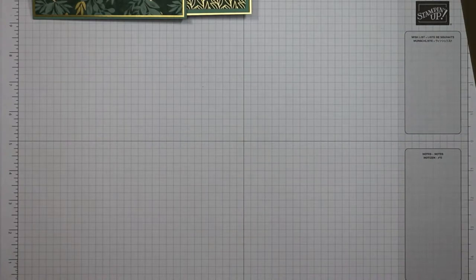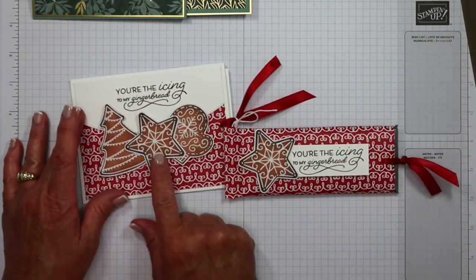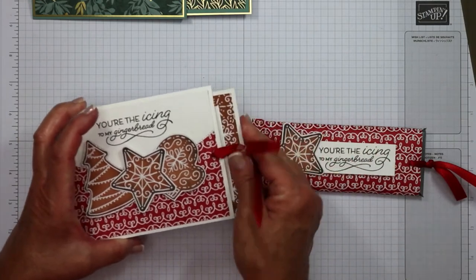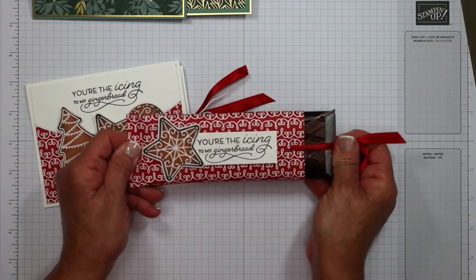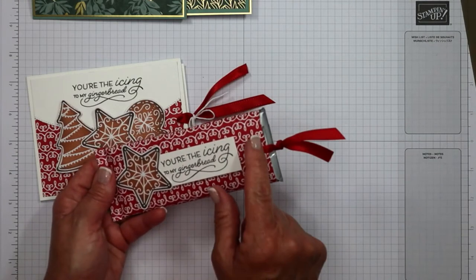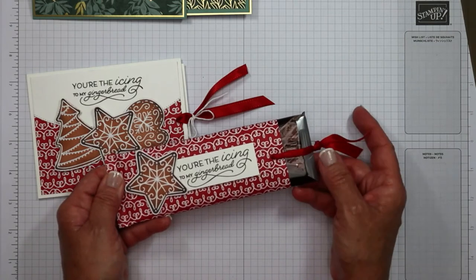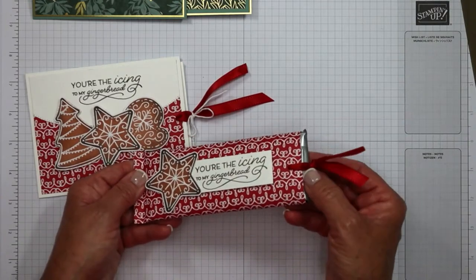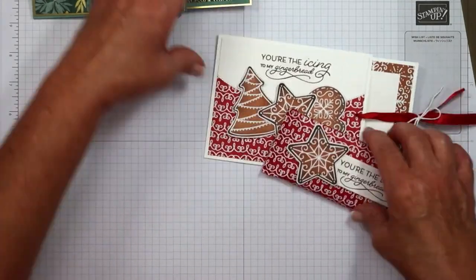Here comes the next one. This time I did one for Christmas — we have 'you are the icing on my gingerbread' and a coordinating pull card for Christmas. Very simple. And don't forget that gift card holder idea — stick that on the inside. The designer series paper for the gingerbread and peppermint is only 6x6. Do you see how my little silver wrapper sticks out a little bit at the end? I did fold it down — I kind of like it. I think it adds a little bling to the project because Hershey did a brilliant job of making that silver and metallic. Really, really pretty. So here we've got our Christmas one and our original one.